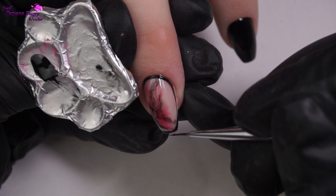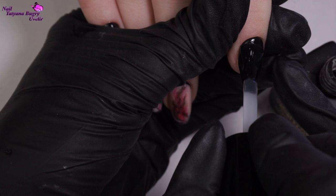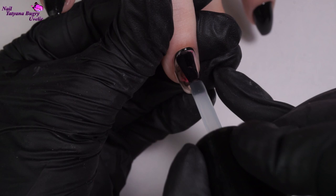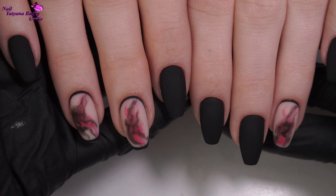We're letting everything cure underneath the lamp and coating all of our nails in a matte finish. Here they are — these really turned out so pretty, and this was so much fun to do. Here are the nails that inspired today's video. Such a creative and stylish design.